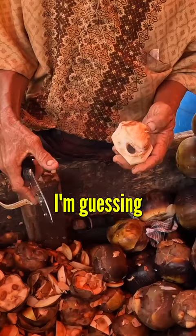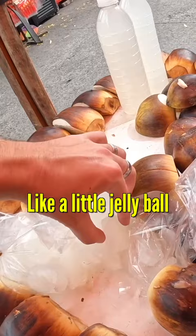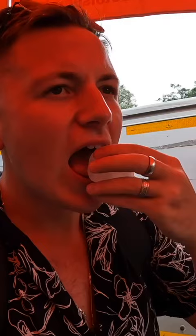I'm guessing the fruit is in the middle. Oh my god, you can see it and it looks really soft, like a little jelly ball. Here we go — oh wow, very good! Bagus! Oh wow, it's squirting everywhere! Okay, it's giving me more, thank you. Okay, it's good!